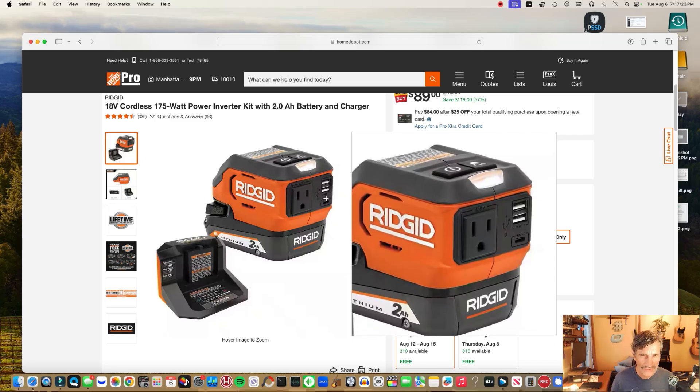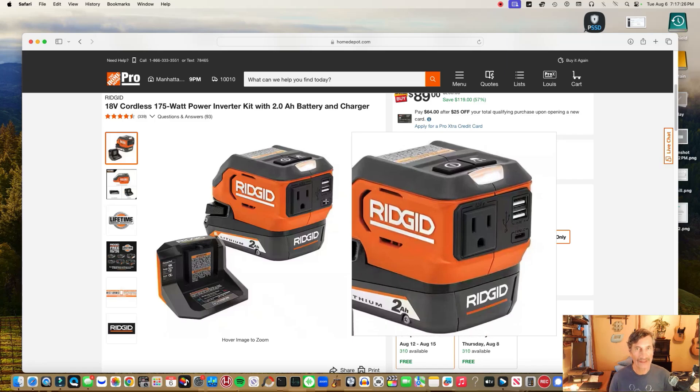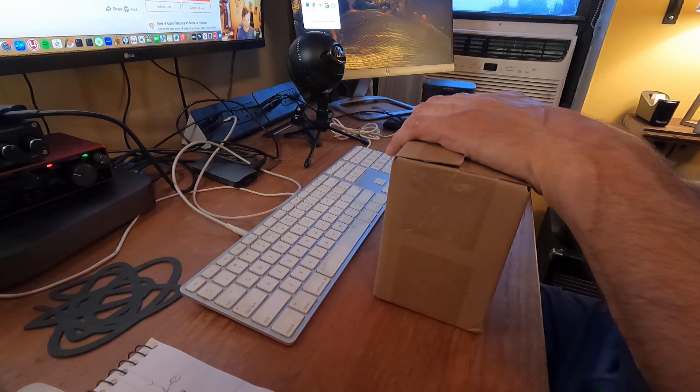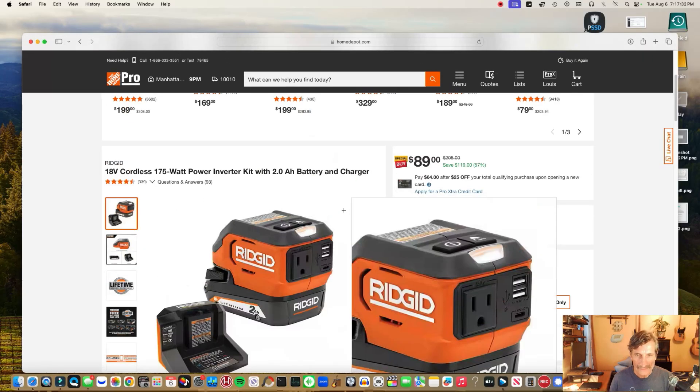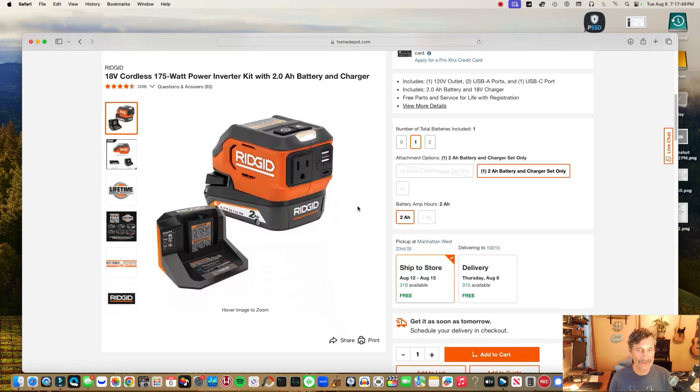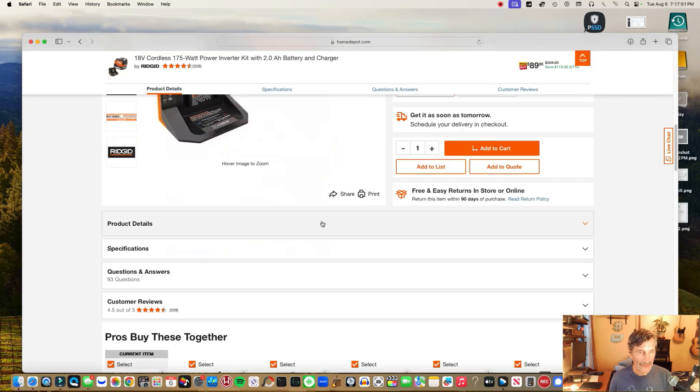It's got a couple of ports — looks like USB-A. We're going to take a look at it because I have it in the box right here. It's currently on sale, special buy for $89, normally $208. I don't know if I'd spend $208 for this. Anyway, I'm a battery bank junkie — I have lots of backup battery banks and I'll show you those in a little bit.